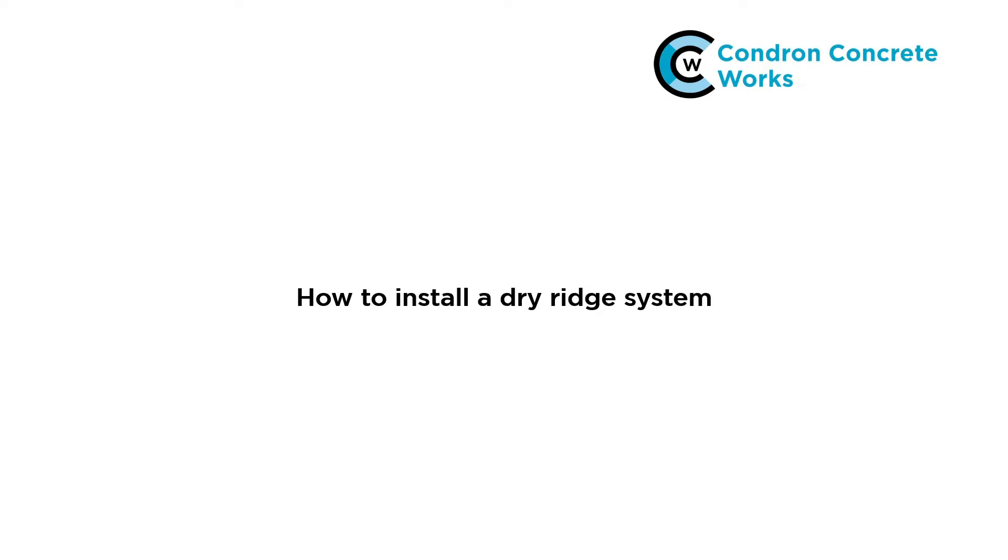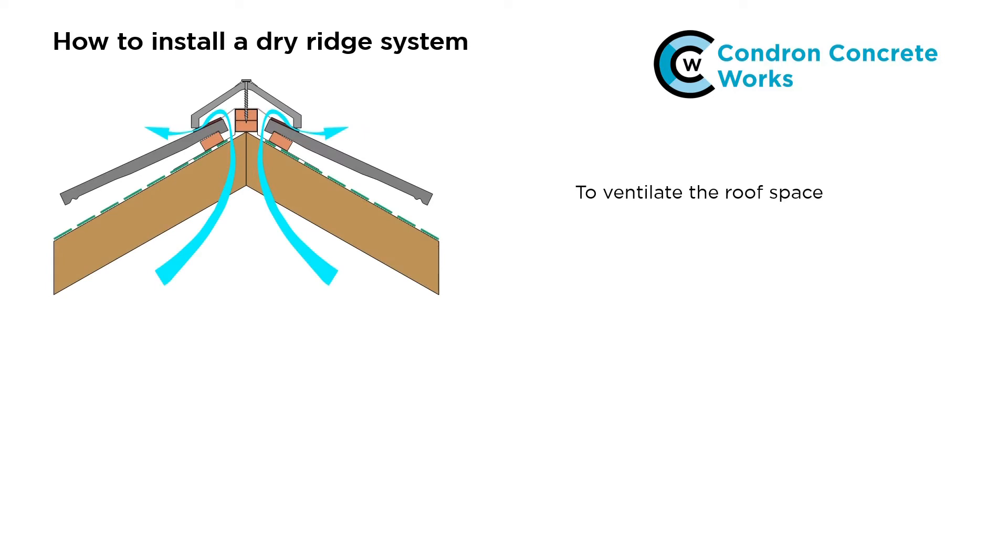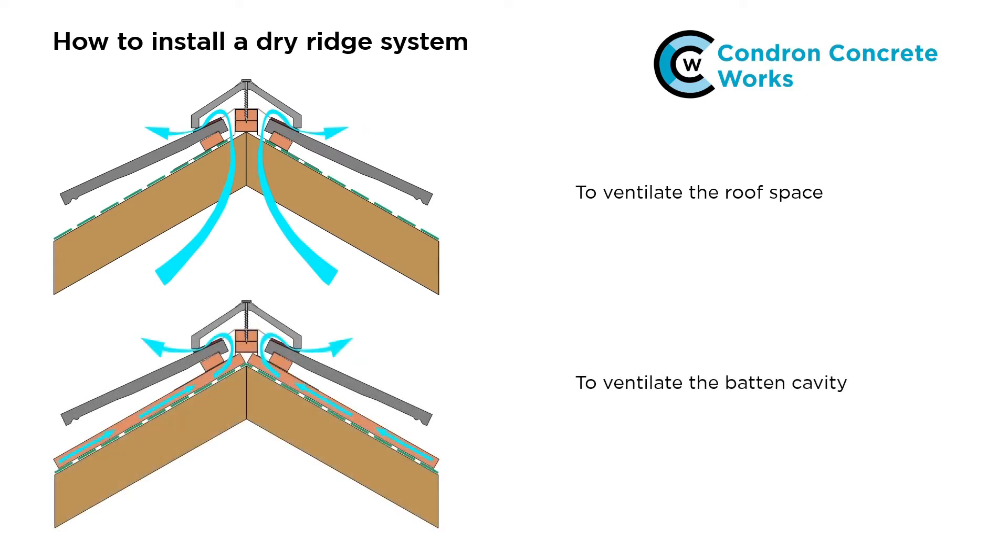In this video I will explain how to install a dry ridge system to ventilate the roof space or to ventilate the batten cavity.